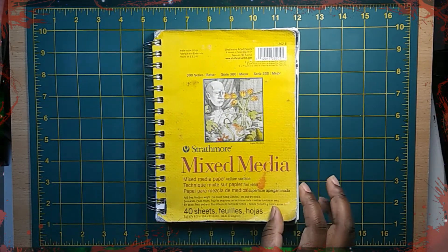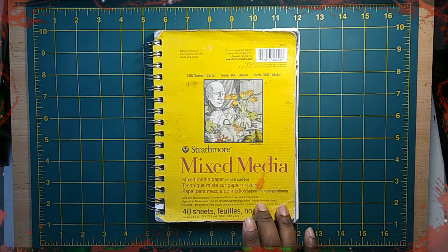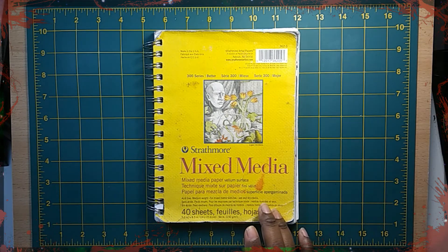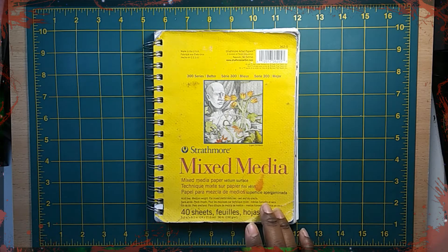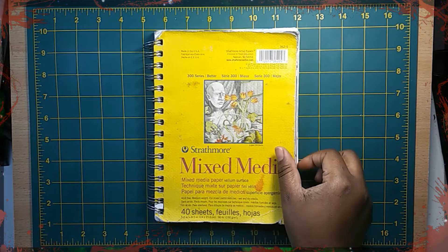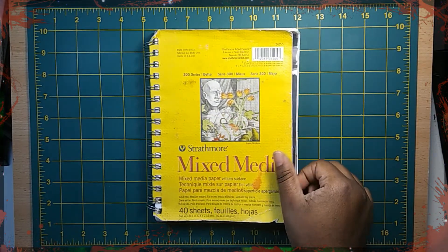I believe I started this sketchbook in August, and I finished it a couple of days ago. Again, this is before I realized — I made my last video and put that little blurb in my last video's description. So, yeah. Let's get right into it.